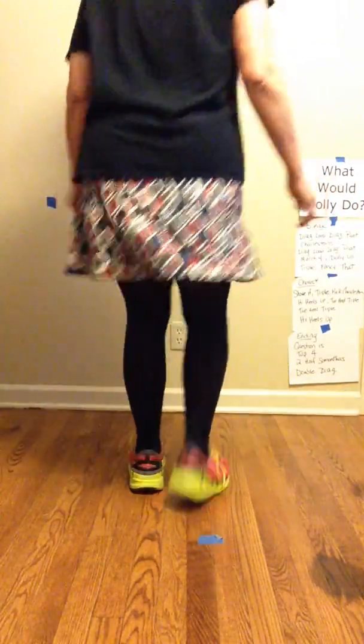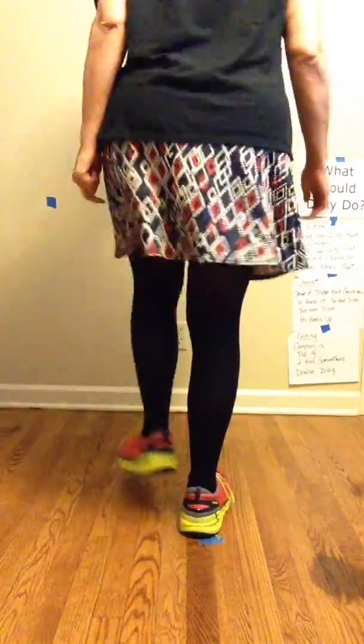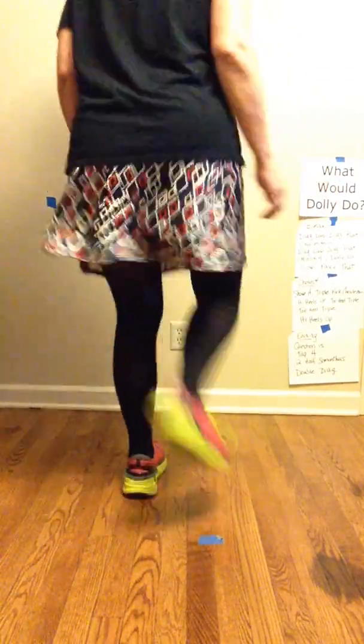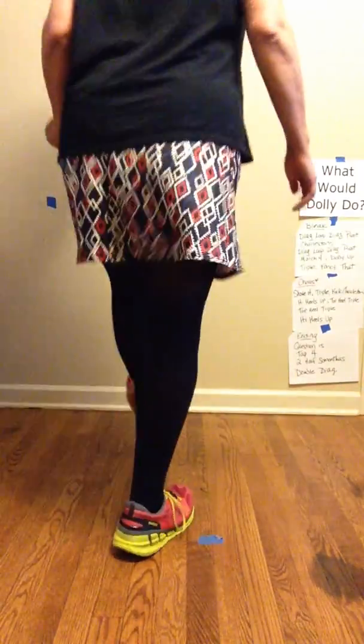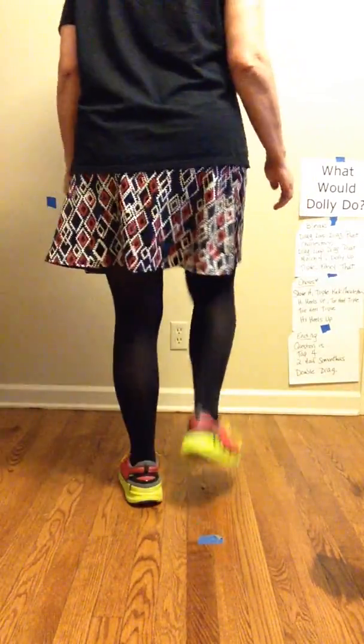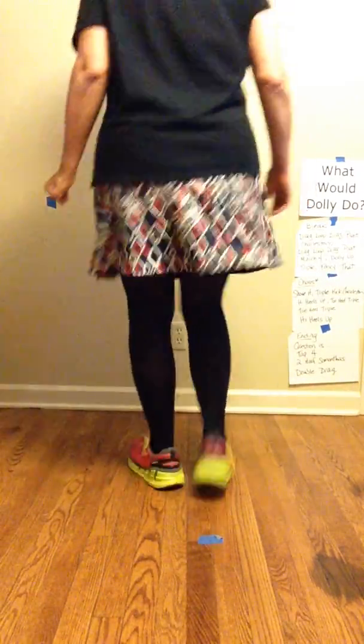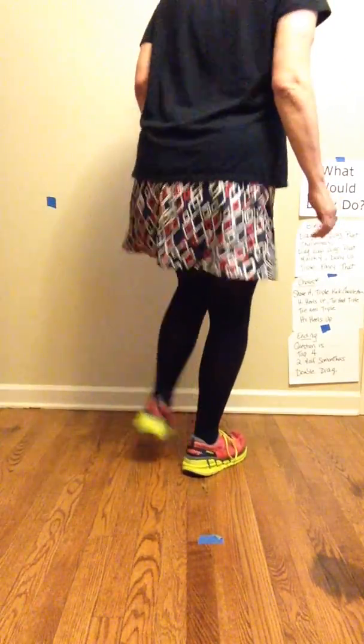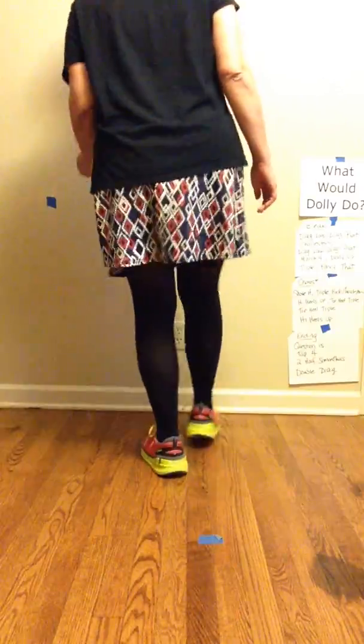Now up to Charleston. Do that drag loop again. Now march four, dolly up, add a triple, one more, and then add a triple.